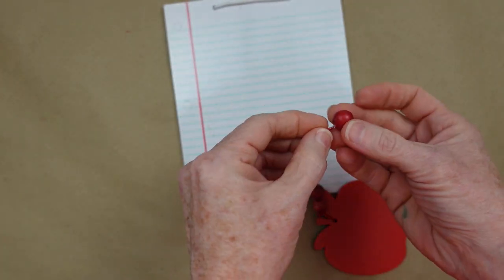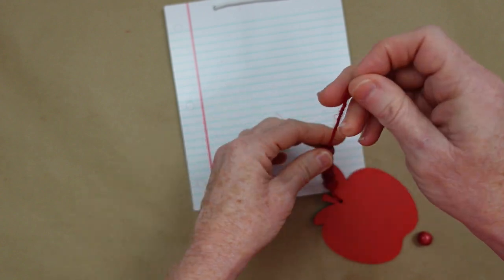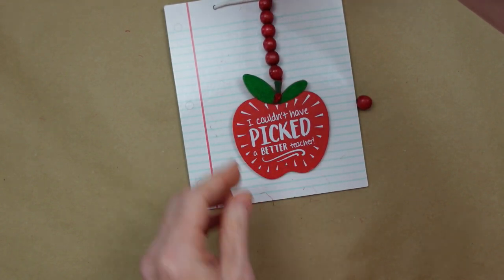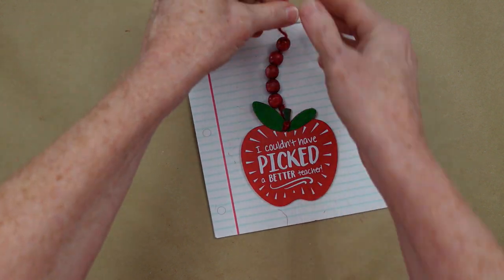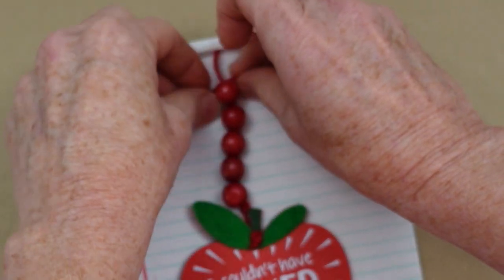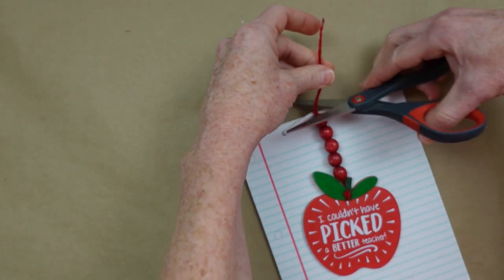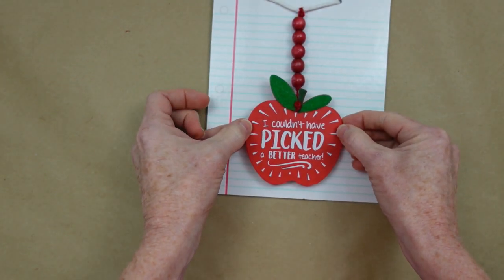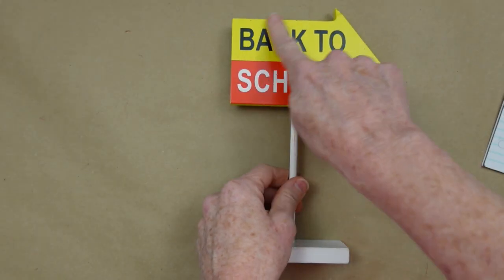These are some thrifted beads that came on a garland from Goodwill, and I'm just going to use these on the top of my apple ornament. I'm going to get that in the right placement, tie a few knots, cut it off, and then to keep this from moving around I'm going to pull it down, put a little hot glue on there, and place it down in the middle.